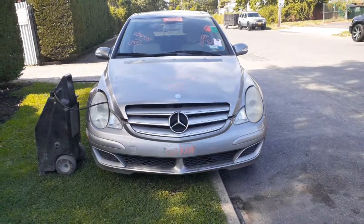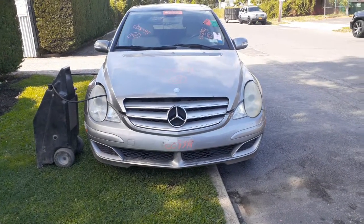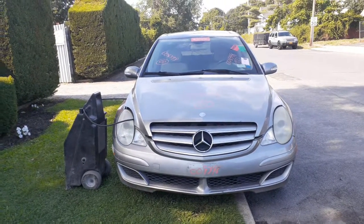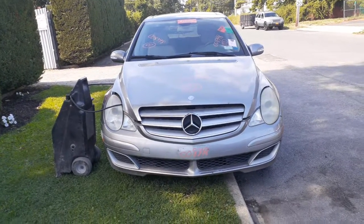New addition to the inventory is the 2007 Mercedes R350. 3.5 automatic, all-wheel drive. It's got 112K on it.